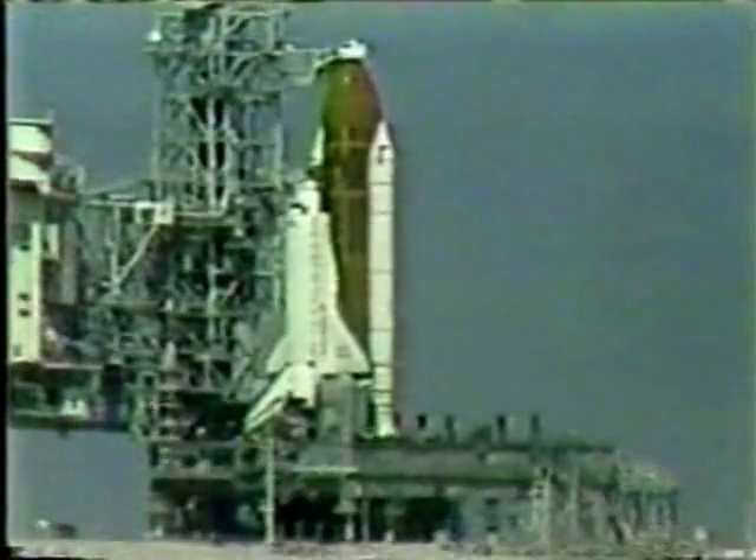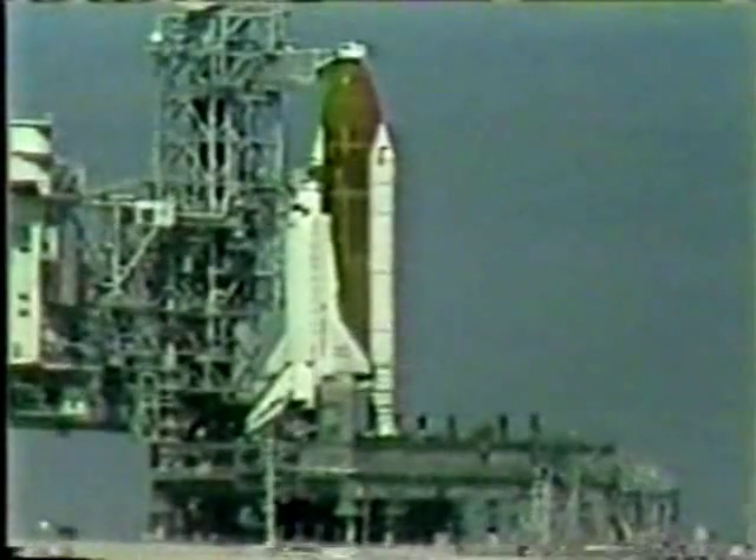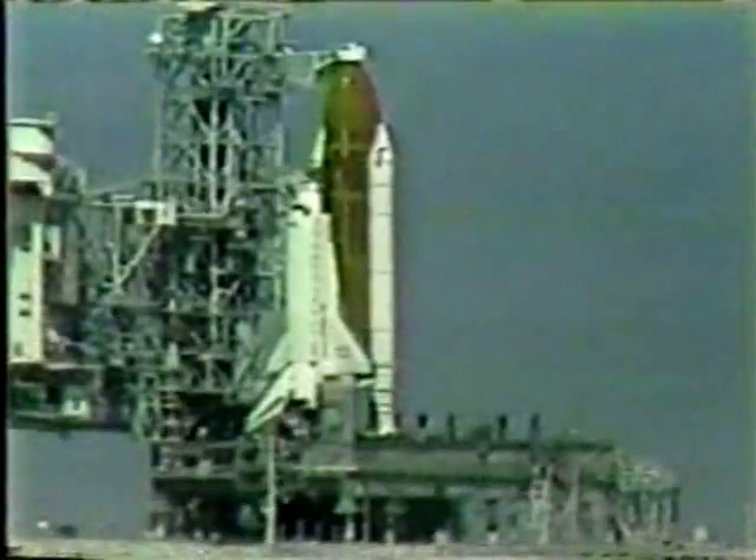The voice is Hugh Harris. Four minutes, 30 seconds. As you see, the APUs are up and running. The auxiliary power units are up and running, according to Pilot Dick Covey.